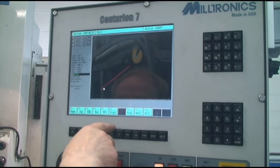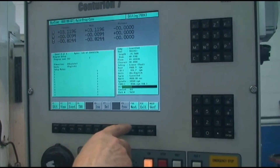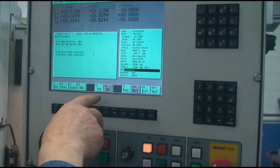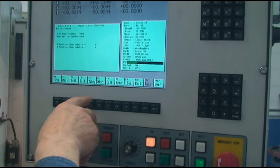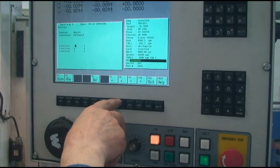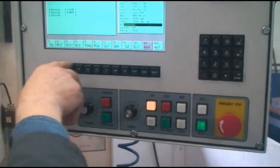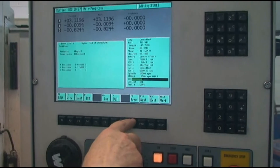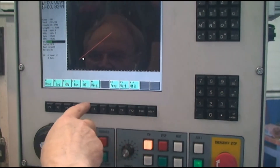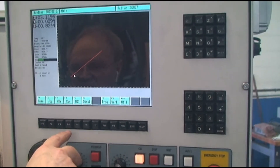So now what I do is I go into my program. I edit my program. It's number 43. There's hole 1, 2, 3, 4, which is what we're up to. I insert a position, and I want it right there, just like that.